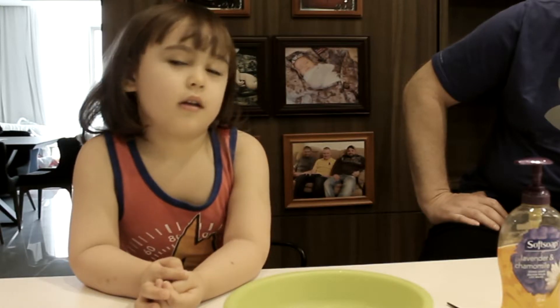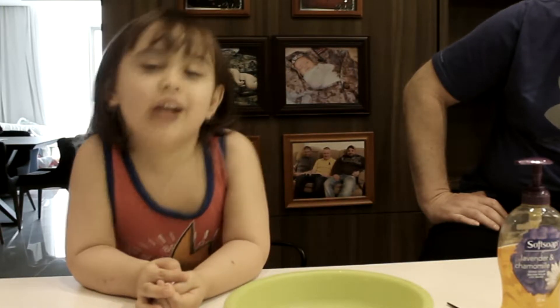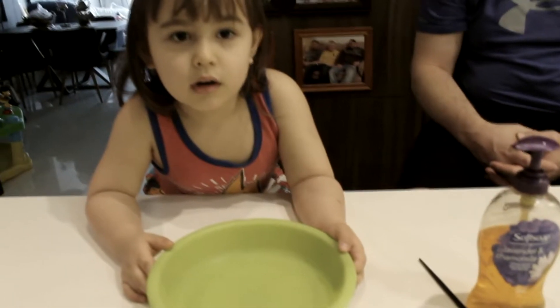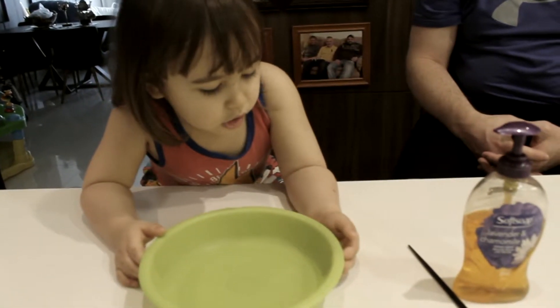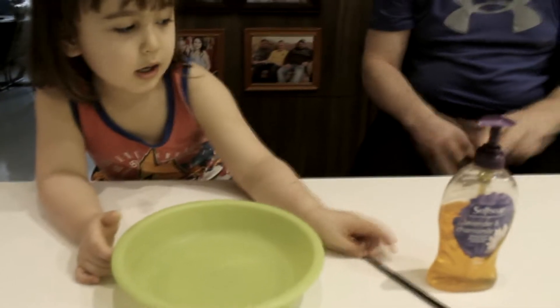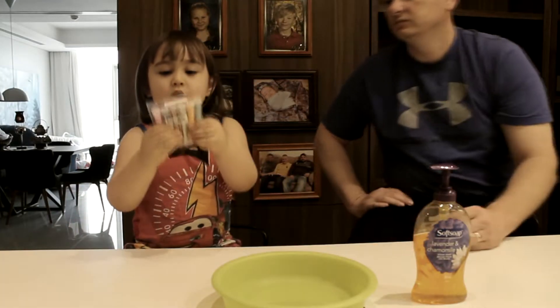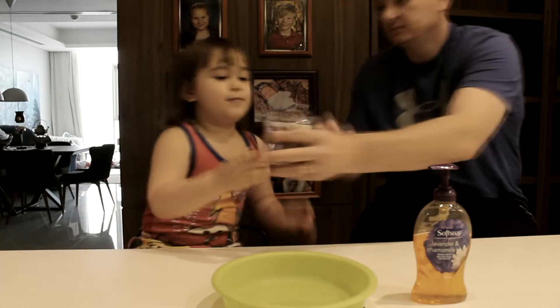Today, we're going to do... It's very much washing hands! Washing hands! First, I'll put on the water in the bucket! Bucket! Let's pick the color! I like blue! Blue!